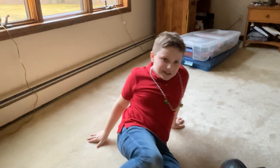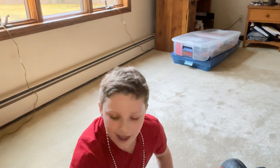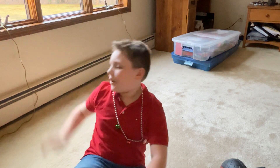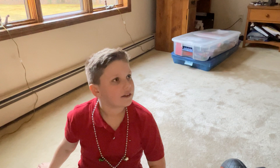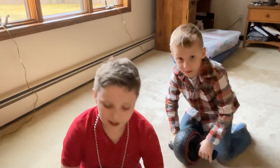Hi guys! Welcome back to today's video. We're gonna be unboxing a vinyl and I'm not in my regular room because it's Christmas Eve! Say hi! Hi! That's my cousin and that's my other cousin.